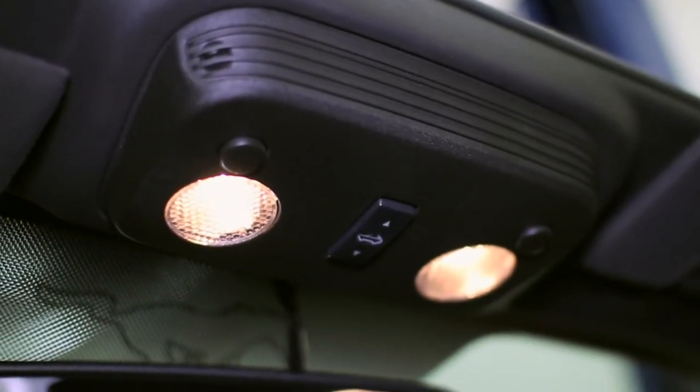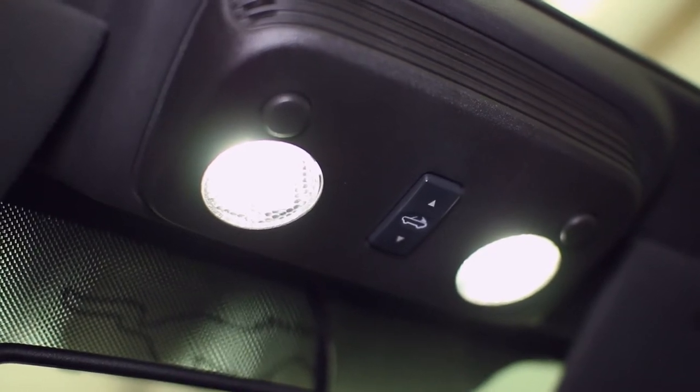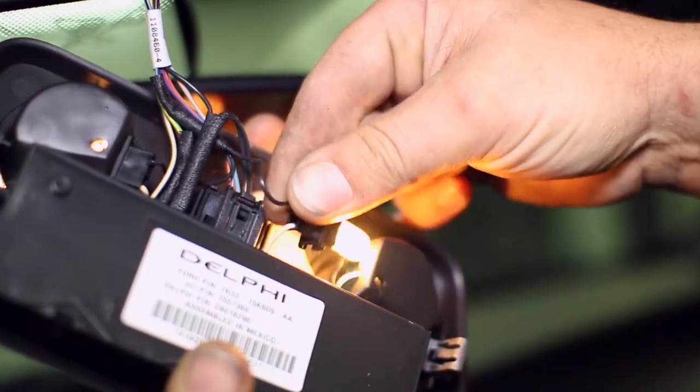Brighten up the interior of your Mustang with some awesome LED lighting from Diode Dynamics. To remove the old map lights, pry off the light cover and then unclip the lights from the cover itself.